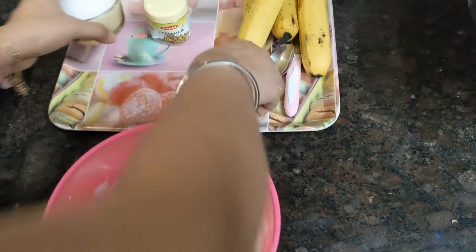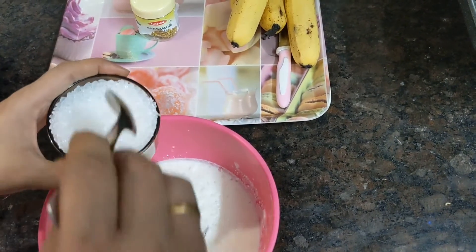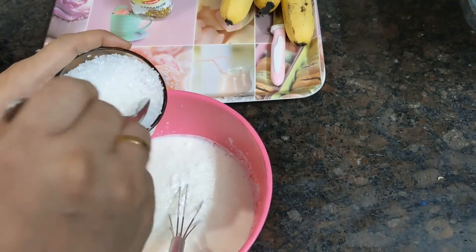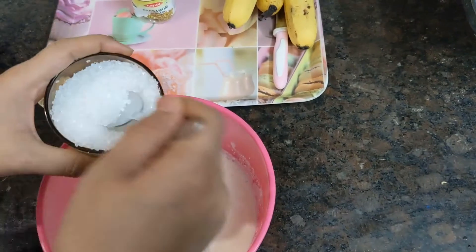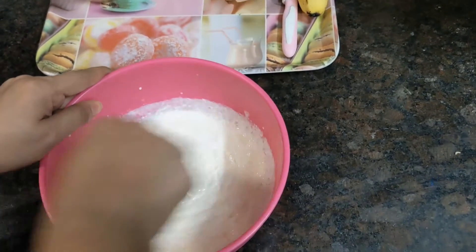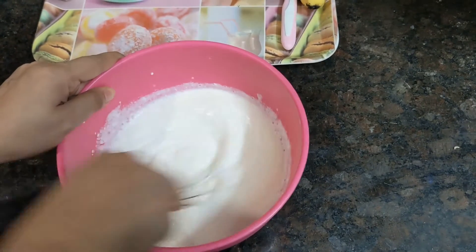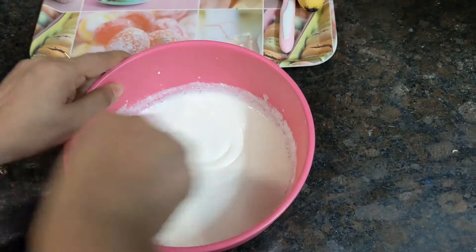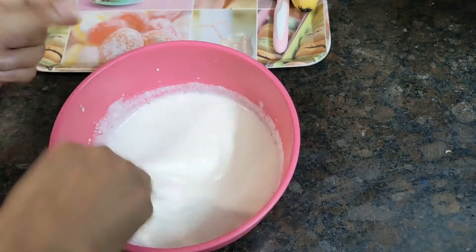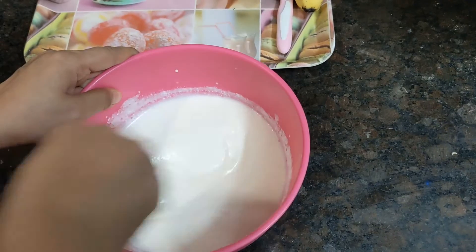First, we need to put the dish in. Put it in. After having it together, it will be better. It will fit in a lump and come together nicely.